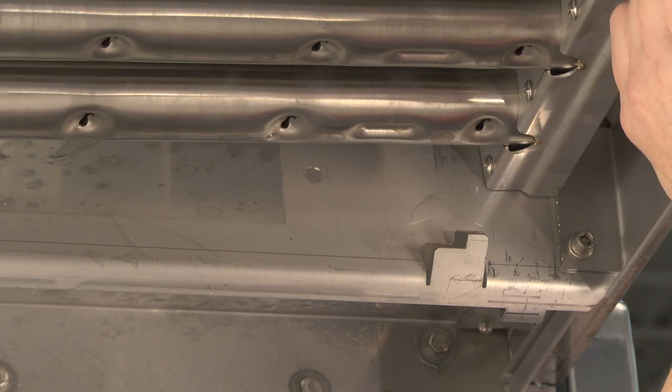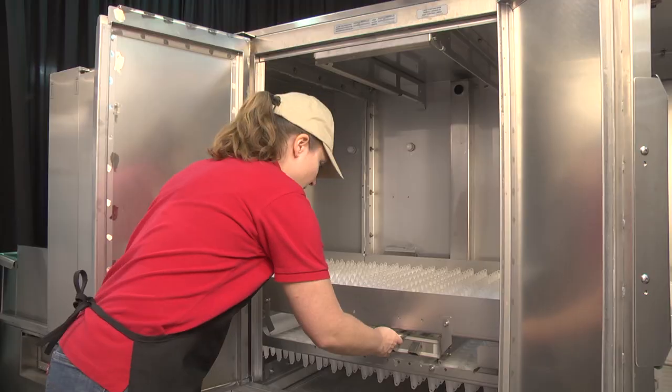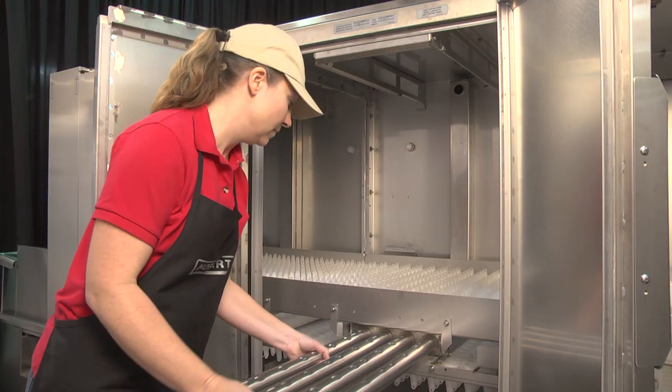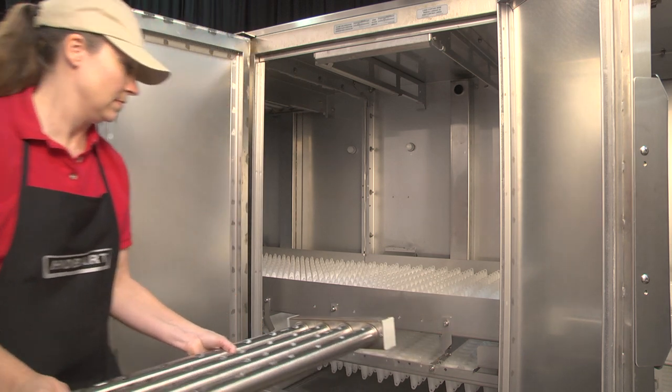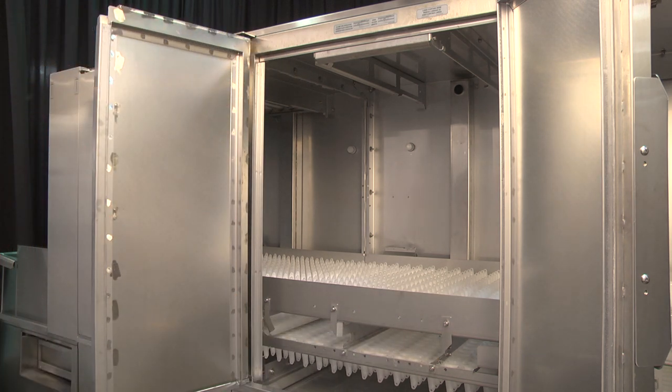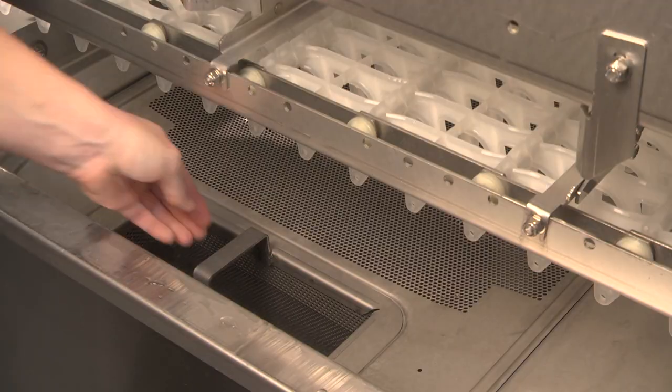Slide upper arms forward, swinging the front of the arm down. Slide the lower arms forward. Tilt arms down toward the tank, allowing any water to drain before removing. Once removed, clean arms in a sink, opening the slider bars to flush food soil from the arms.